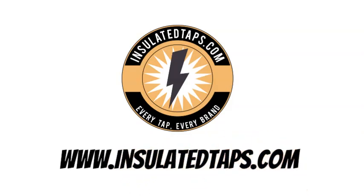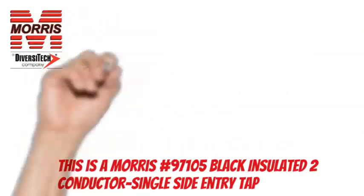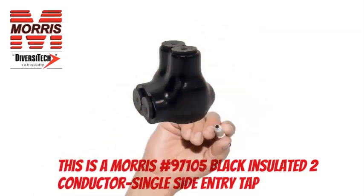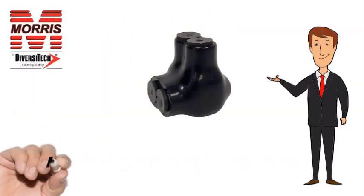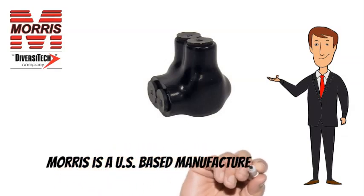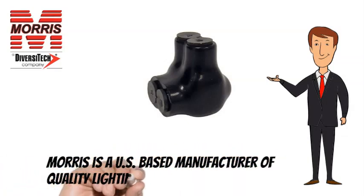www.insulatedtaps.com. This is a Morris 97105. Morris is a US-based manufacturer of quality lighting and electrical products.